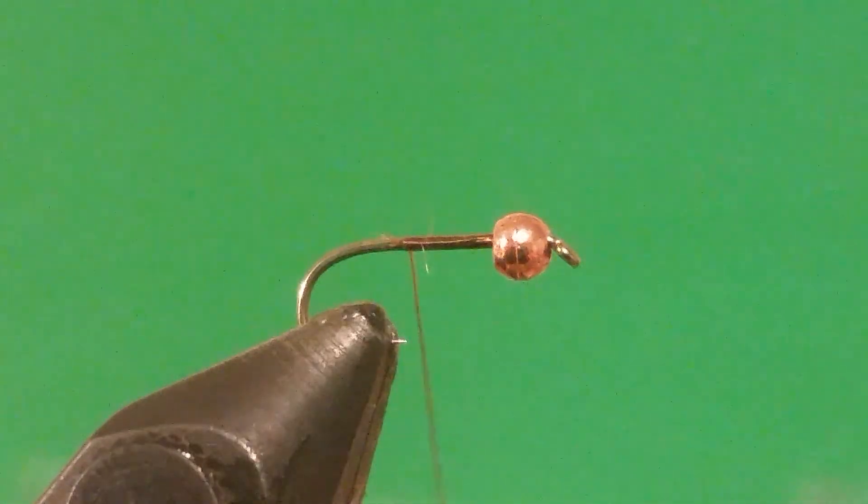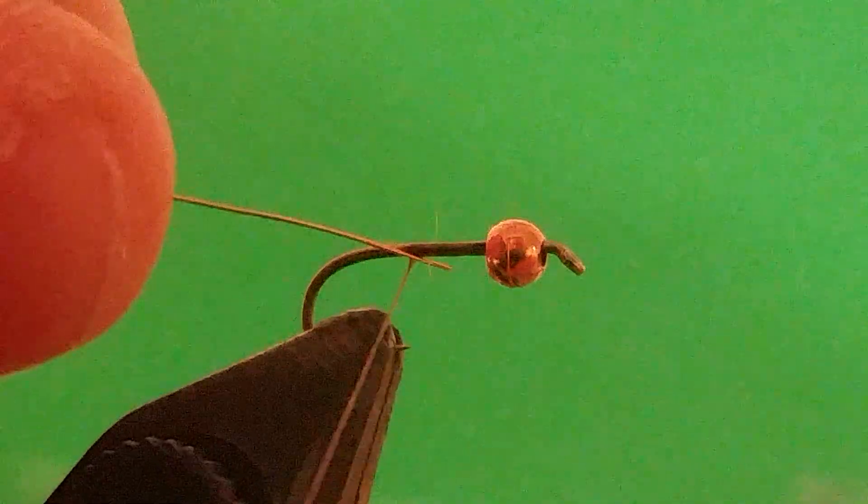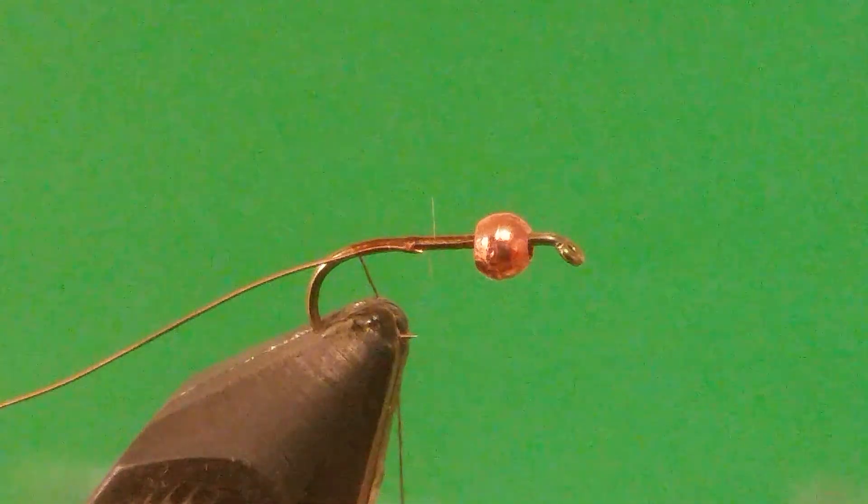We don't want to go all the way down because we're going to tie in something. First thing we're going to tie in is some small copper wire — we're just going to tie this in right here and take it to the back.